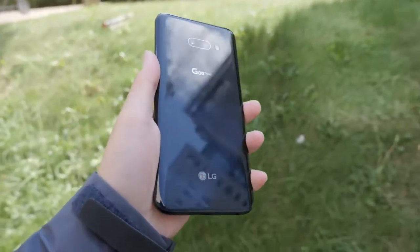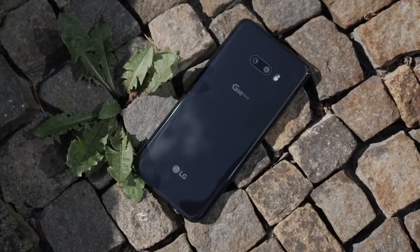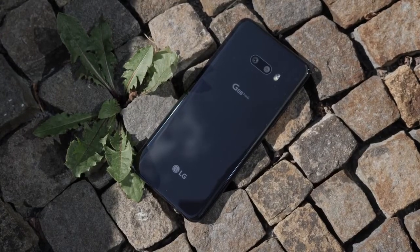Today I got to check out the LG G8X, which is basically the upgraded phone for this year, as we all expect it to be, with the Snapdragon 855. Before I go any further, I want to mention that all the stuff you're about to see is basically not final yet, so things can change when this phone comes out.